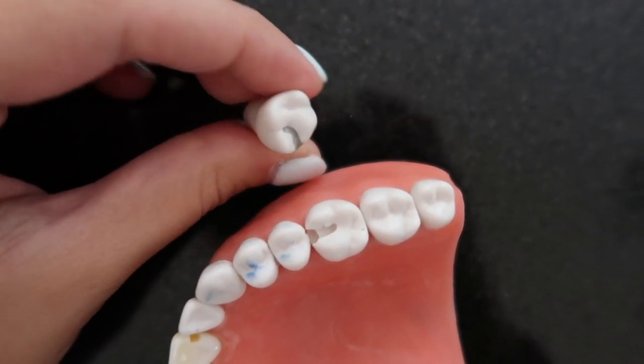Let's start talking about how to actually prep a good quality class two prep. Sometimes on bench tests they will tell you they want you to prep and fill a type two preparation, type two cavity. Most of the time they will just tell you to prep, because if your prep is good your filling will hold well. Sometimes they tell you to prep for amalgam, sometimes for composite — there are slight differences but they're very subtle.